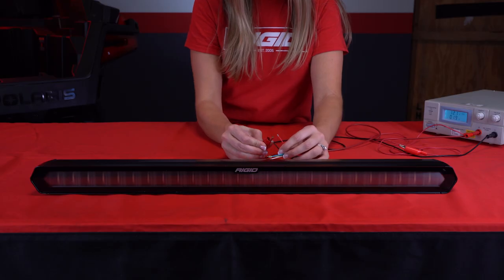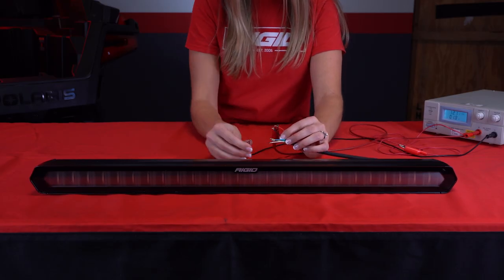Hey Rigid Nation, I'm Morgan, a project engineer with Rigid, and today I'll be going over how to wire and program a Rigid chase bar. The cable for the chase bar has six wires. I'll start with the red and black wire, which are standard power and ground. When these two wires are hooked up, the bar will become operational and light up in running mode.